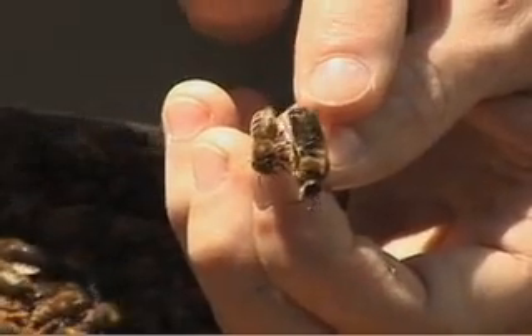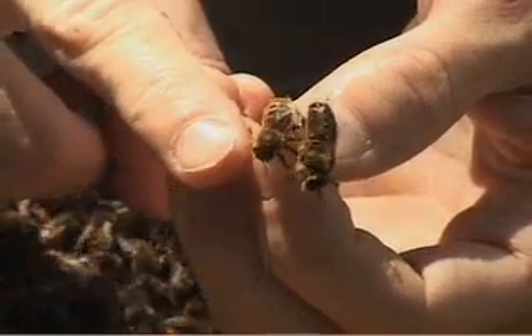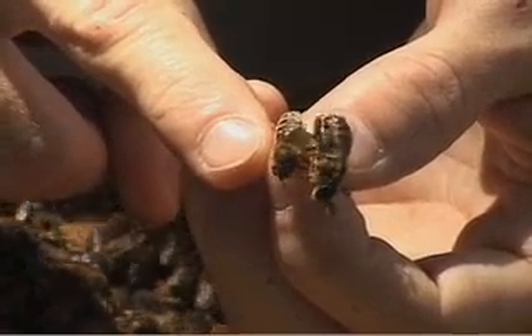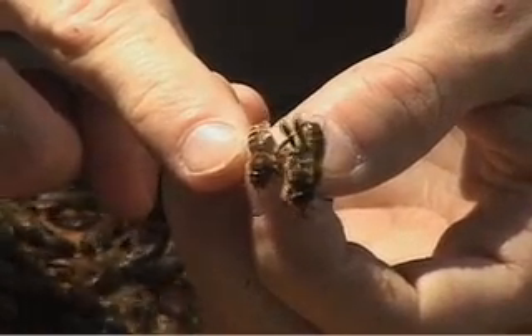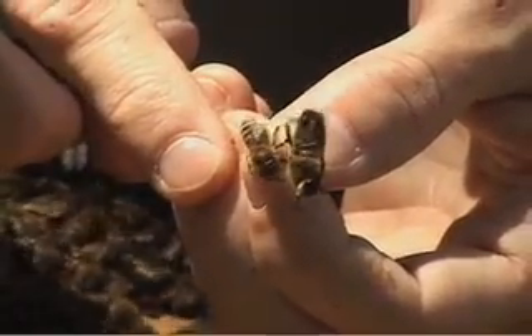She's the one that does all of the work in the colony. In fact, drones do nothing but eat and mate with the queen, while workers build the colony, feed the babies, take care of the queen, go out and collect pollen, go out and collect nectar and turn it into honey.